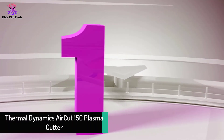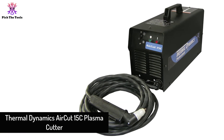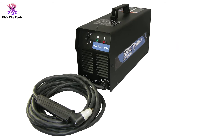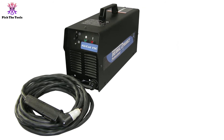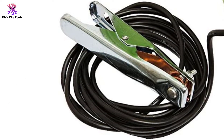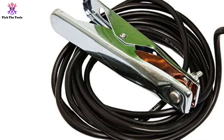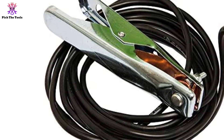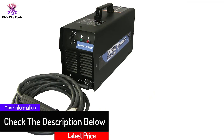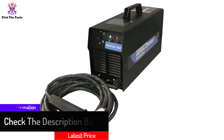Finally, at number one, we have the Thermal Dynamics Air Cut 15C plasma cutter. If you're searching for the best plasma cutter with a built-in air compressor, it's hard to look past this model by Thermal Dynamics. It has excellent features alongside impressive build quality. In the package you can find 20-foot leads giving you plenty of flexibility, a quality PCH-10 torch with a 70-degree head, an 8.5-foot input cable, a 19.5-foot work cable, and the operating manual.